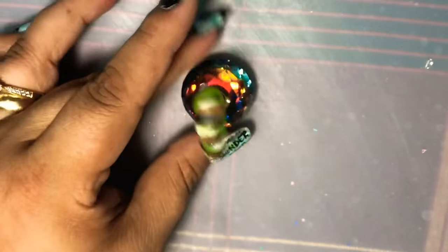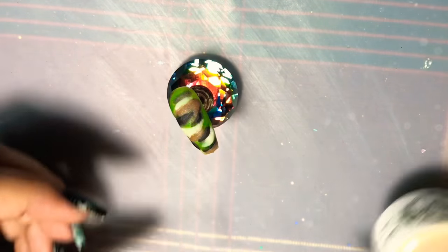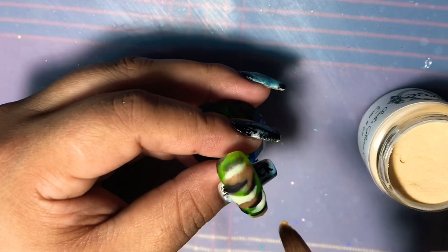This nail is starting to look really pretty. I just want another little hint of touch of Eevee — it's a gold — and I'm just going to put little spots of gold within between those lines there to make the nail pop out a little bit more.